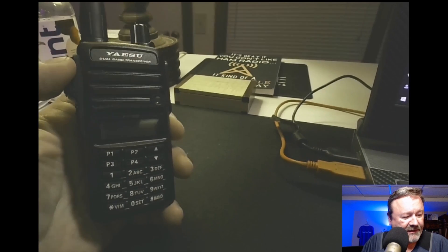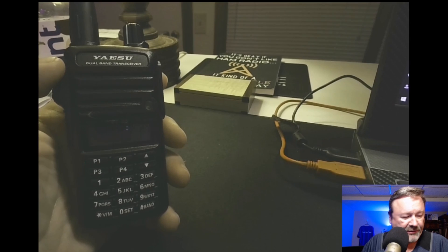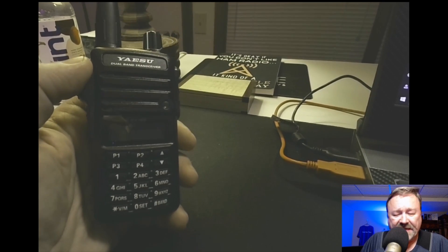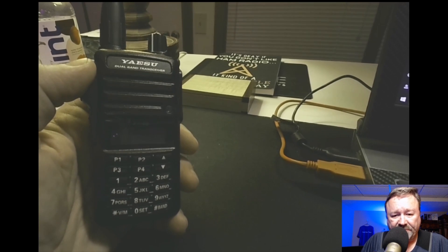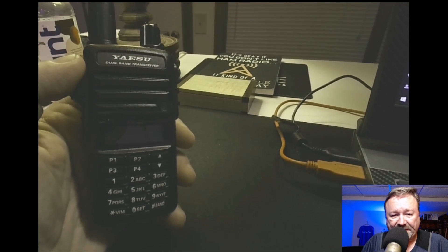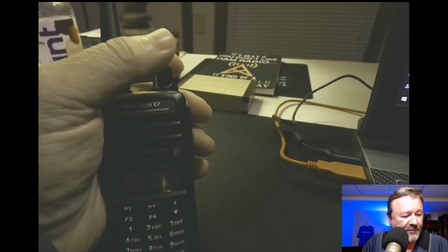So all I'm going to do in this video — video number two after the unboxing — is program one repeater frequency in it just to show you how easy it is to do. And again, I'm going to go off memory just so we can see: is it really difficult?